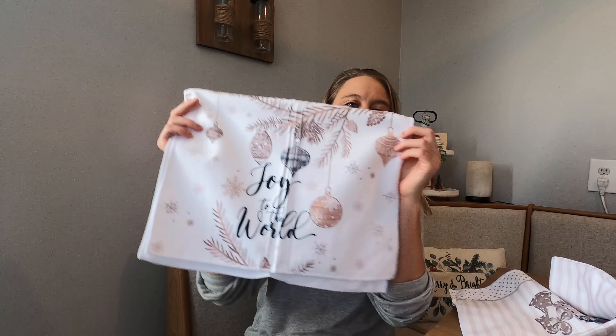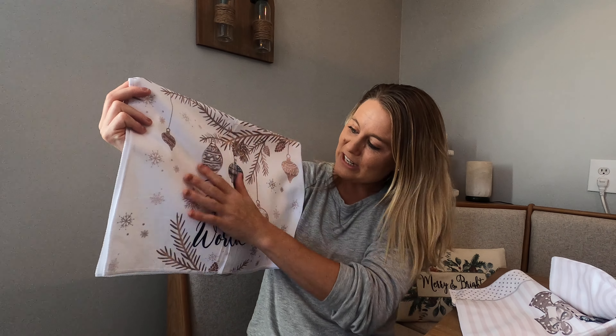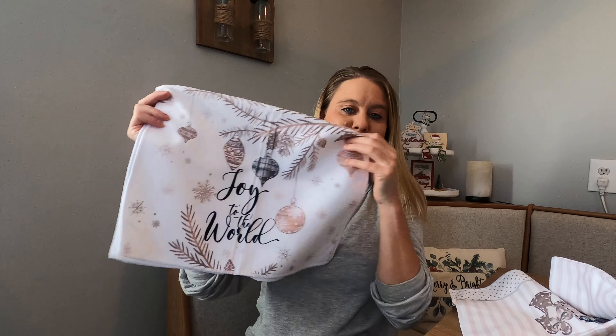So this is the first one. Look how beautiful this is. It says Joy to the World, and it's got your neutral colors right there, your natural colors.